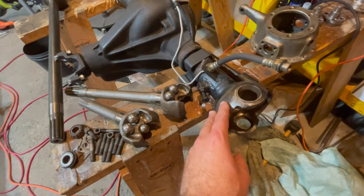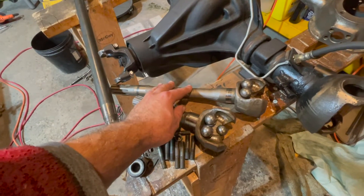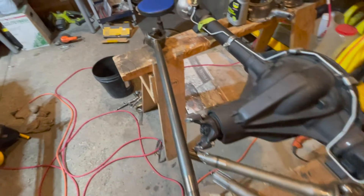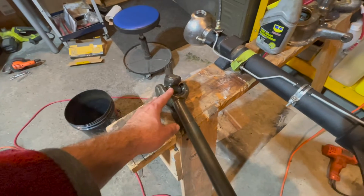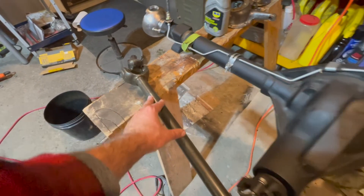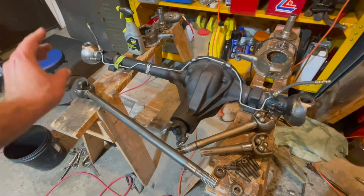When we pulled out the axle we discovered we have a Bendix axle on the passenger side, and on the driver's side we saw we have a Spicer style axle. Our plan is to make them both Spicer axles, as Spicers have a better turn radius.